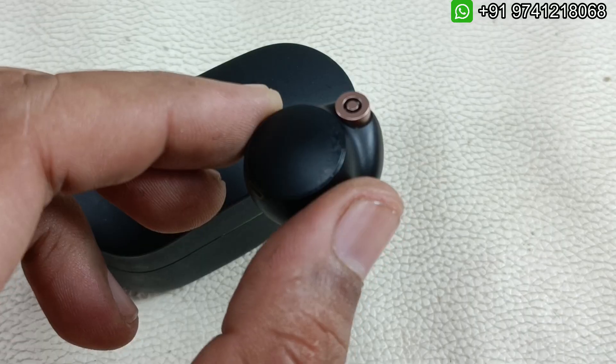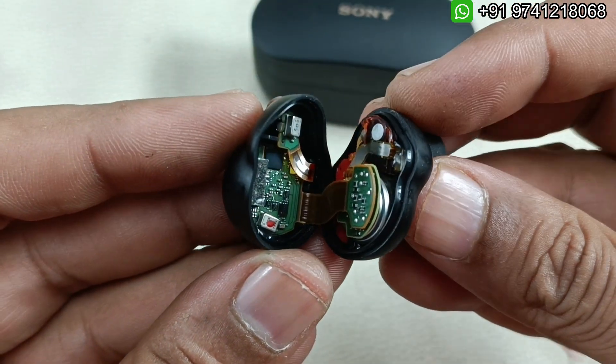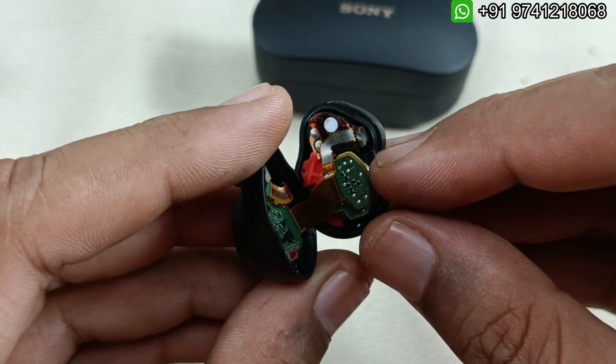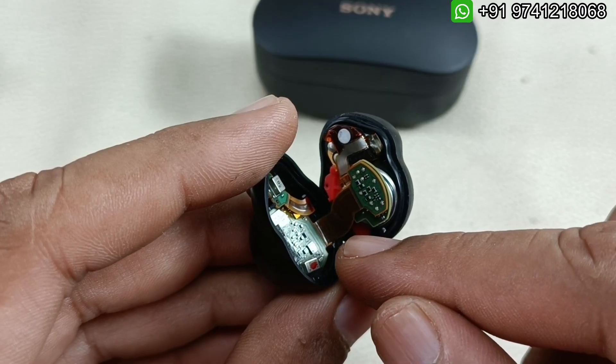I am going to show you this one. Let me give heat and take off the housing here. I have given the heat and taken apart the earbuds. There are so many flex cables here, so if you try this yourself, be careful — if you break the flex cables, you may end up damaging the earbuds.